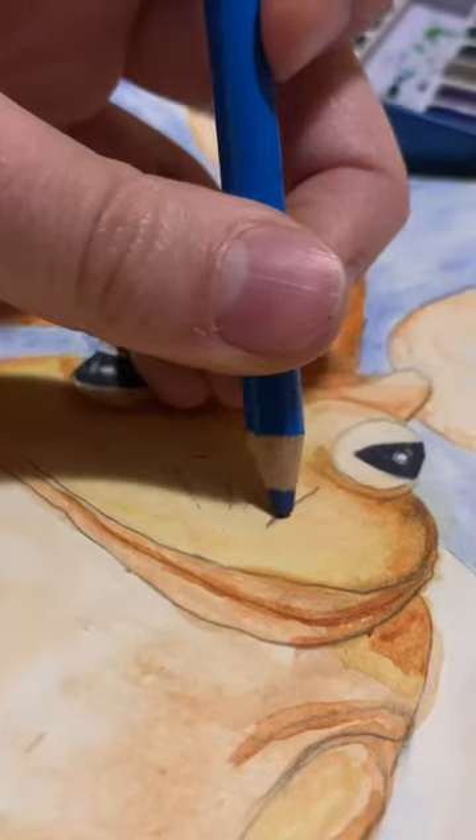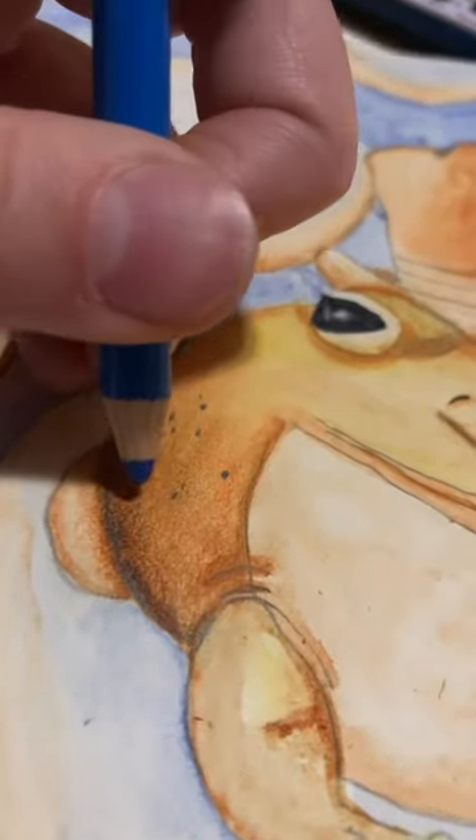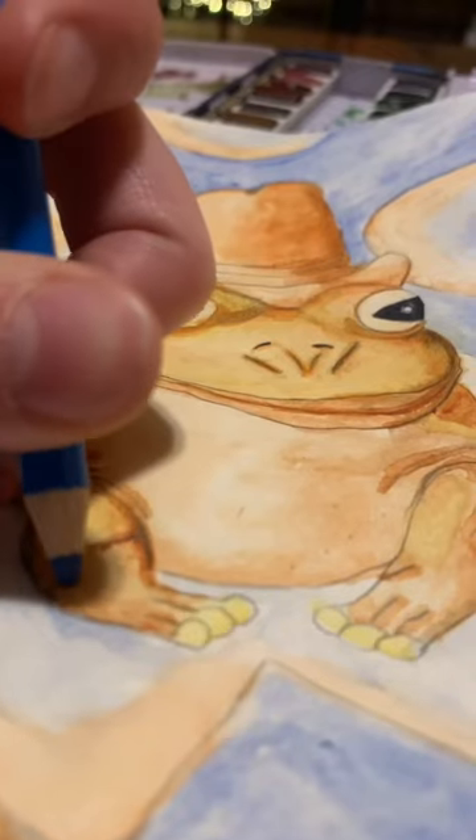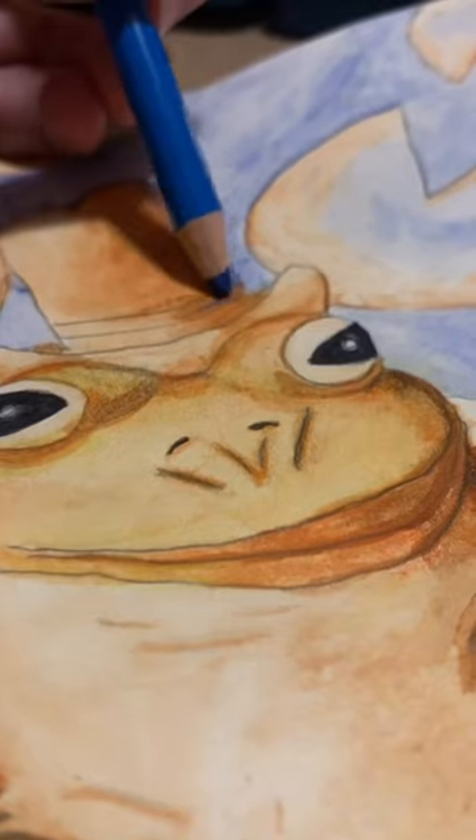But I think he looks good so far — but you know what he does need? You'll never guess. Dots! I put those puppies everywhere. Honestly, I don't know if this is a toad or a frog, but I think both have little dot wart things, so.